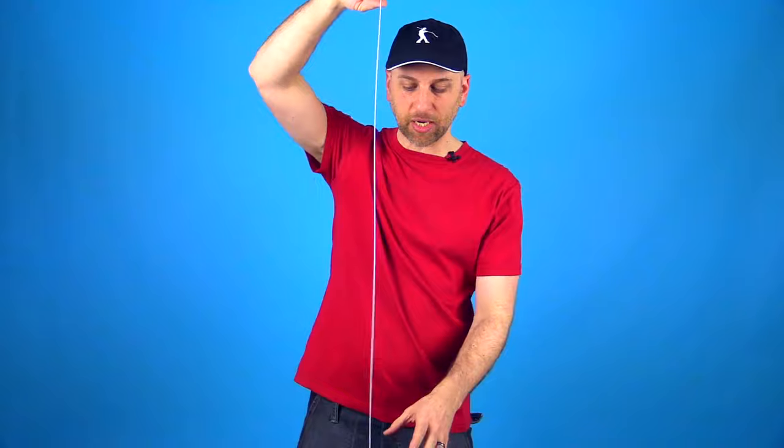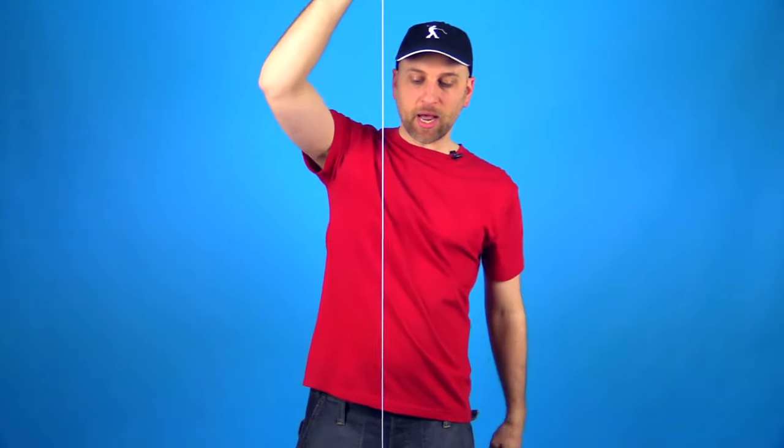So let's just start with basic Rock the Baby. When you learn any trick like this — this is called a picture trick — what you want to do is just let the yoyo hang down at the bottom of the string. That way you're not pressured to try to figure it out so fast while the yoyo is spinning. This trick just has three steps.